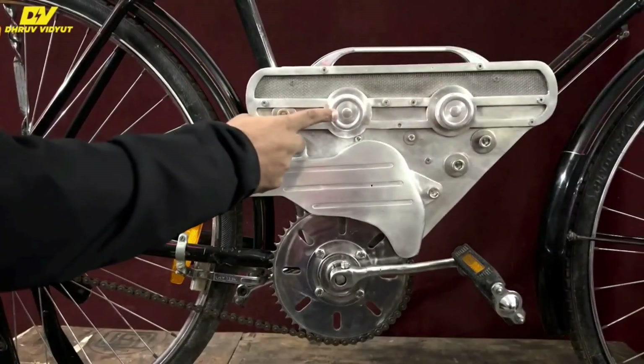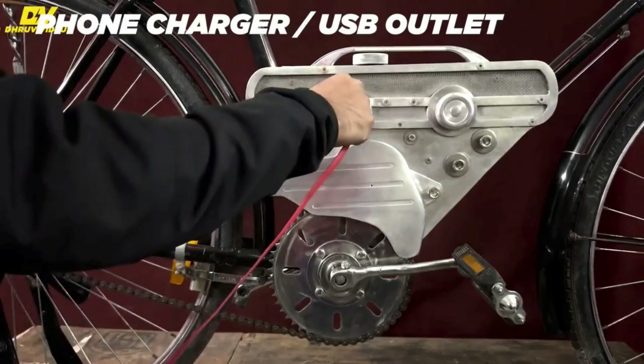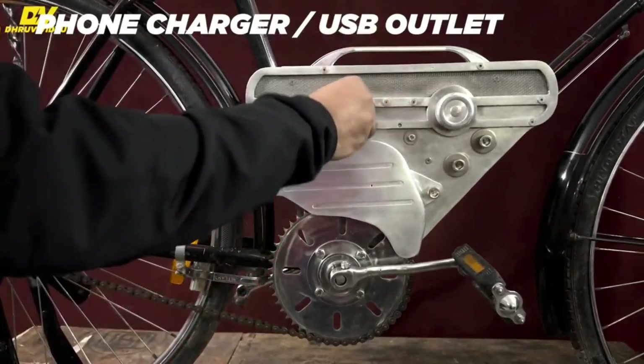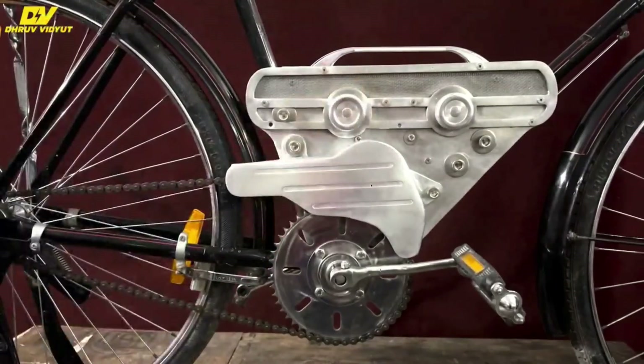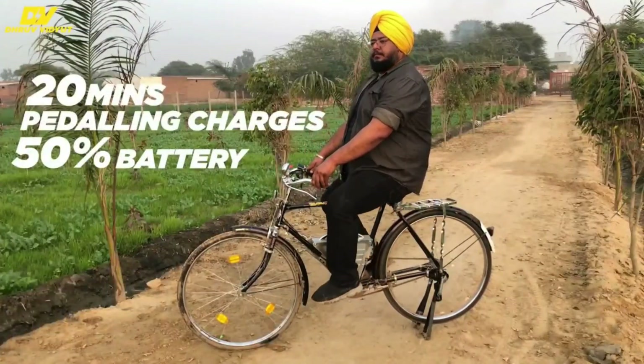For those with electricity issues in their area or village, no worries — you can simply pedal for about 20 minutes and this device will charge itself, charging the battery to 50 percent.